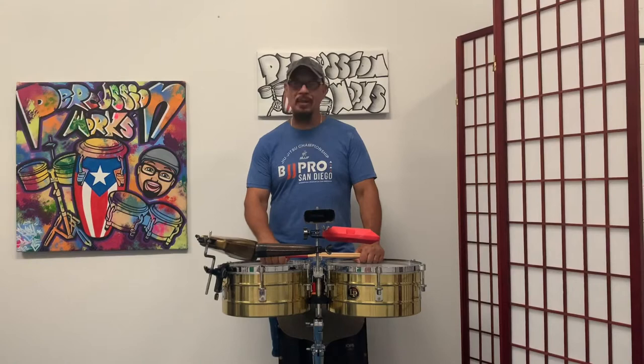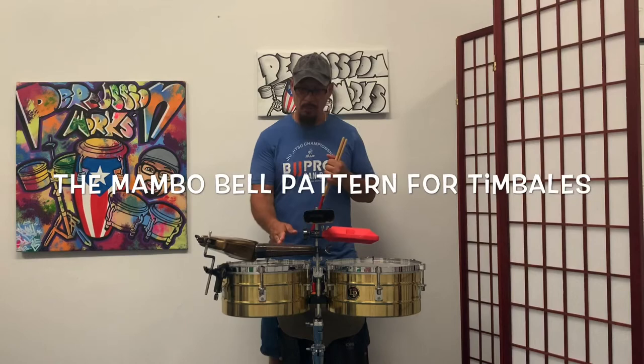Welcome back everyone to Percussion Works. This time we are doing the Mambo Bell pattern for the timbales.